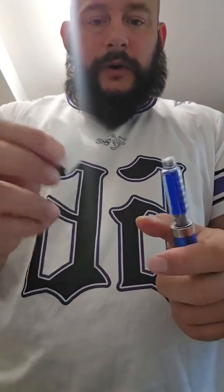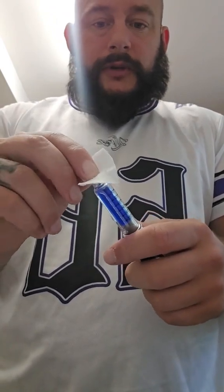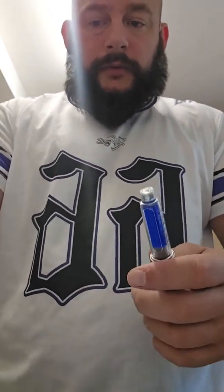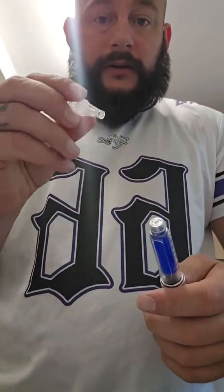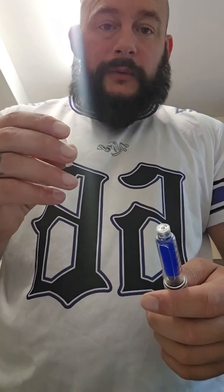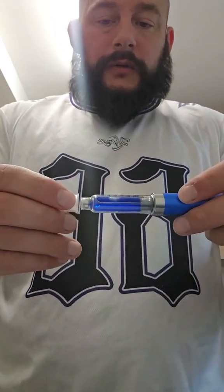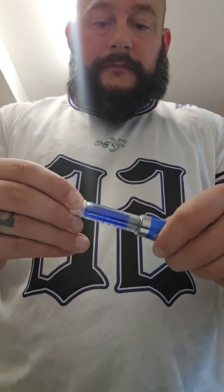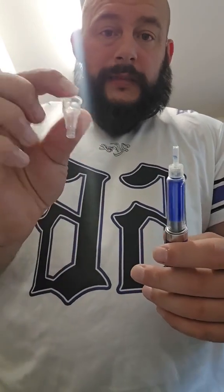Now to set these up, obviously the sheath has been pulled off. Get yourself an alcohol wipe and give it a little wipe on the top, because that's where the needle goes and we want to be clean. These are your little insulin needles — you can get them from chemists for about four pounds for a hundred. All you do is a little push, twist, and it's on.